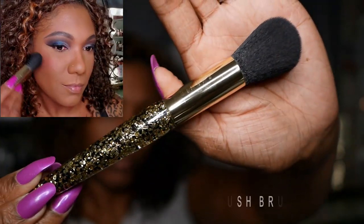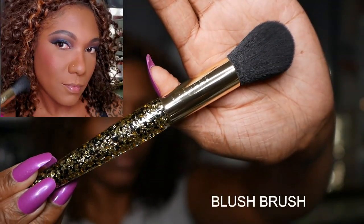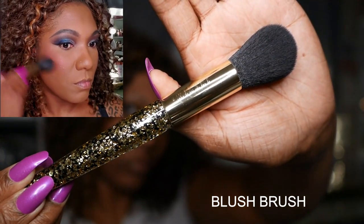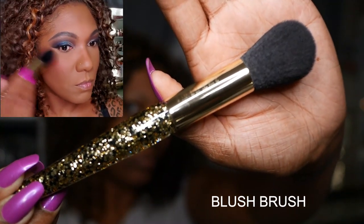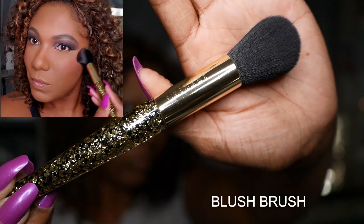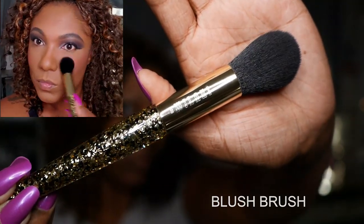Now for the blush brush — I really like this blush brush. It's the perfect size to apply my blush. It is dense but not too hard, and it puts the blush right where you want it to be without it spreading out all over your face.